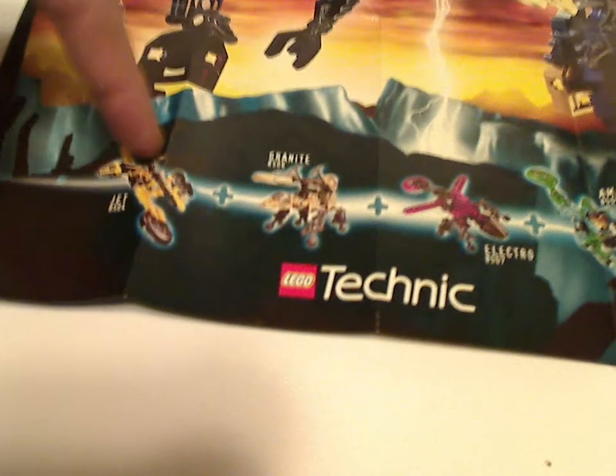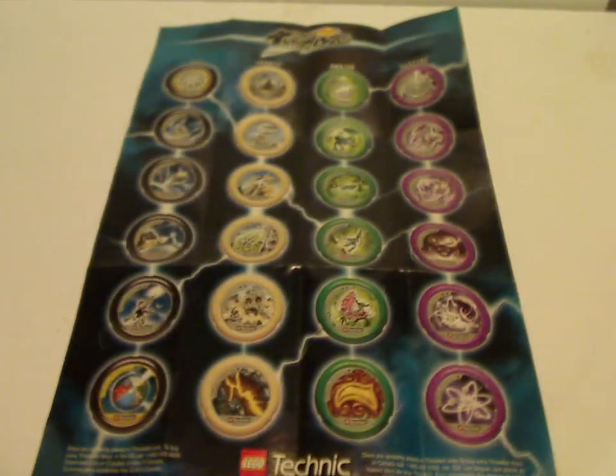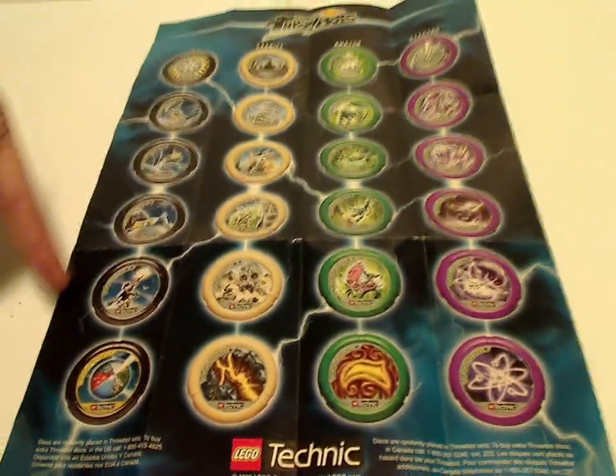You also get this poster, which is V2 — or rather, the other combination model, Ultra Rex — compared to the last one, Robotops. It's made of the two we're reviewing, Jet and Amazon, as well as Granite and Electro. And then you flip it over and get a list of all the discs you can collect, from least rare to most rare. This is probably one of the most rare of all, with all the different lights on them.